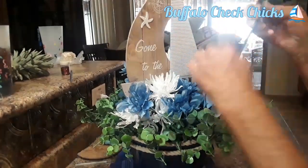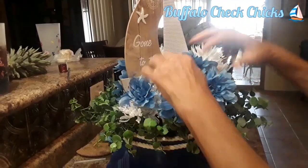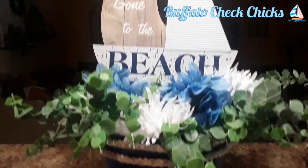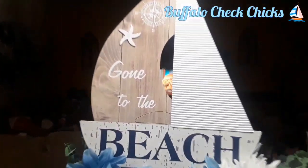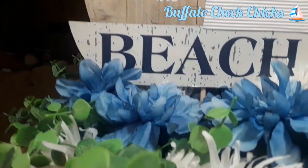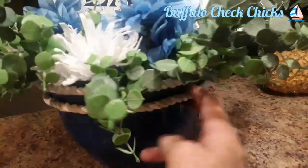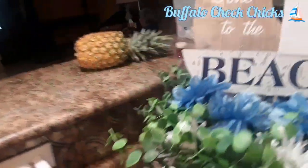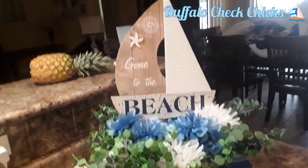After I got all these flowers in, I realized you couldn't see the entire sign. So I went back, pulled them out, put them back in, and had to shorten them a little bit. Now you can see 'Gone to the Beach' with that little starfish and nautical sign up there. I think this is a darling sign. There are my two layers of nautical white rope around it.